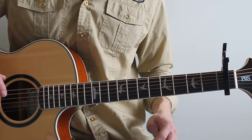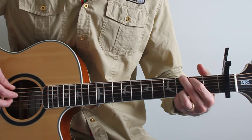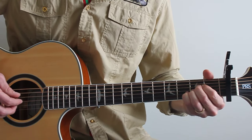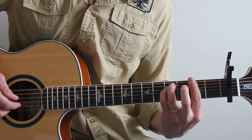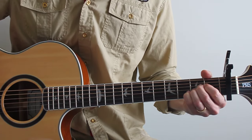Let's do verse one from the top and I'll just talk you through the chords: D — as old as — G — back to D — true as it can be — A — D — barely even — F sharp minor — then somebody bends — G — unexpectedly — A.